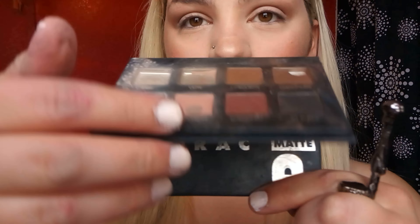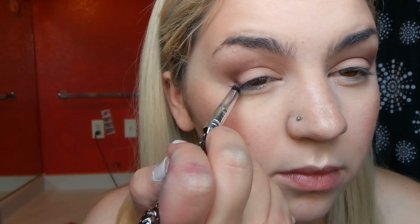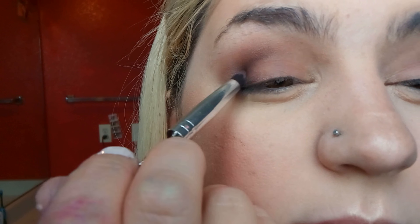From my Lorac Pro Matte Palette I'm using burgundy on a small pointy shadow brush, creating a triangle shape first, then making sure it's got enough product. I blend it a little with that brush but really go in with an angled crease brush with no product to blend it out. Then I take a pink mauve on my fingertip and place it on the eyelids, adding more burgundy as needed. I pick up my angle brush again, go in with black, and make an even smaller triangle, blending it in with the remaining burgundy.